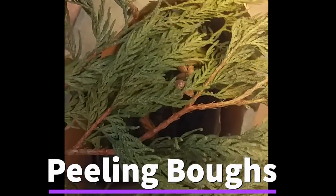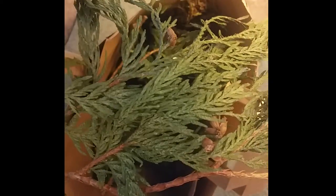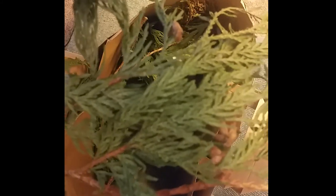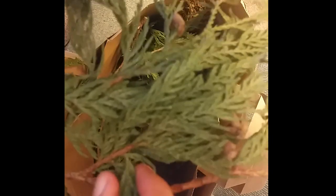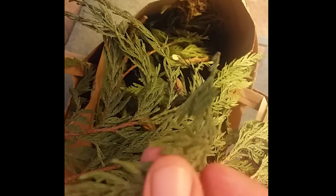This is a cedar bough, one of the ones I got from Tryon Creek after leaving an offering. I'm going to show you how you fix it to make smudge. Basically, you want to get all these green leafy parts and keep the branches and woody parts away. You can just grab little pieces, start one little branch at a time, and just peel them off. They'll break off really easily and you get these little green pieces to use and make smudge.